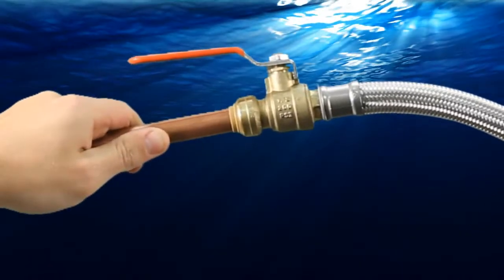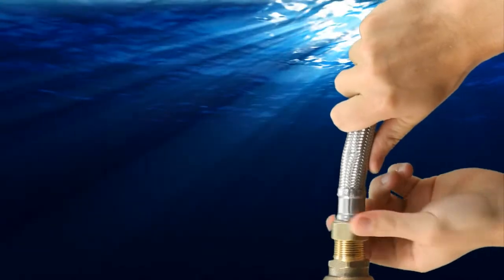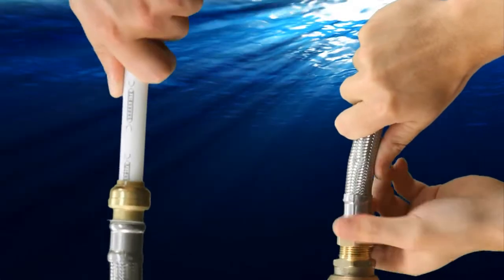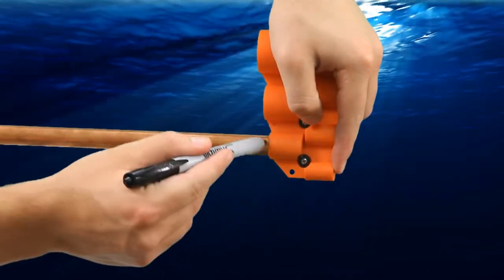On gas heaters, ensure the hose remains clear of the flue. Simply tighten the threaded end of the flex hose onto the water heater, then push the other end of the flex hose onto the pipe up to the depth mark. Remember to deburr and mark copper pipe with the SharkBite depth and deburr gauge.